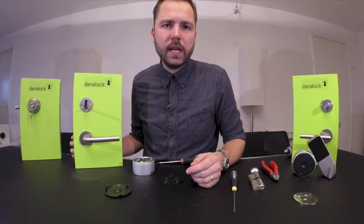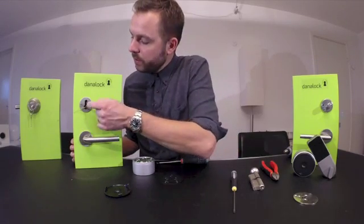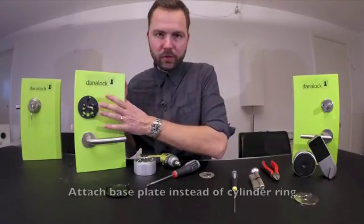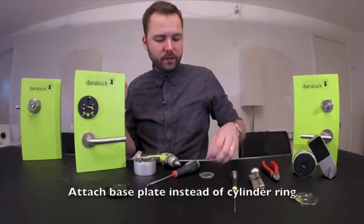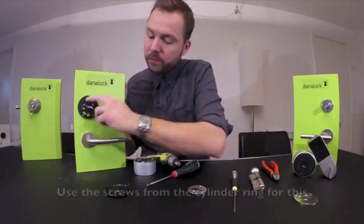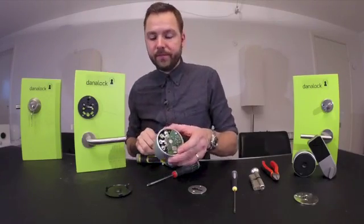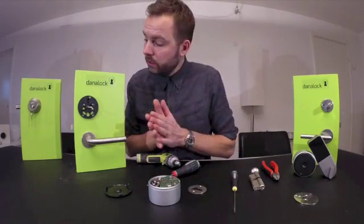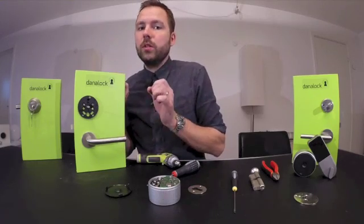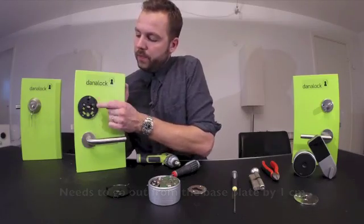When the cylinder is attached, you have to remove the cylinder ring on the inside. When you have attached your base plate — where you had your cylinder ring just before — using the same two screws, you will have to reattach your housing. Before you can reattach your housing, you have to shorten the tailpiece so it will go just a centimeter out from the base plate.